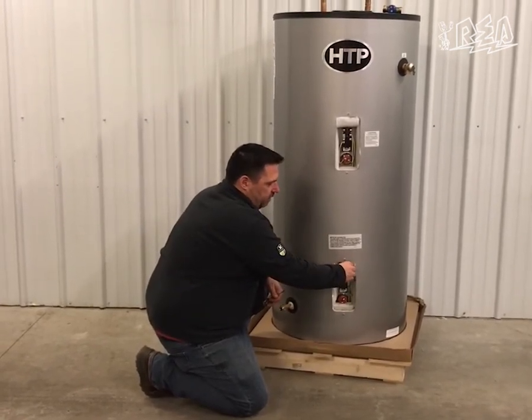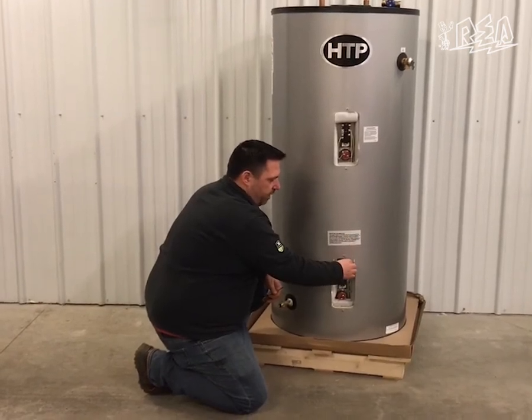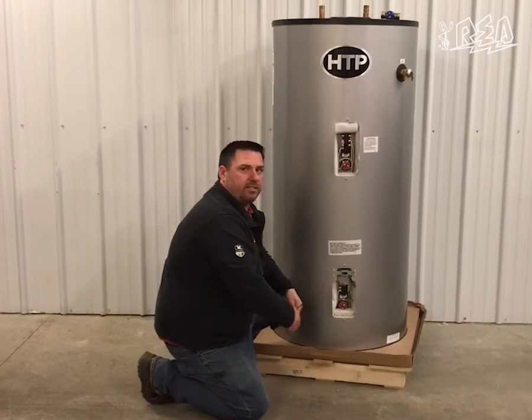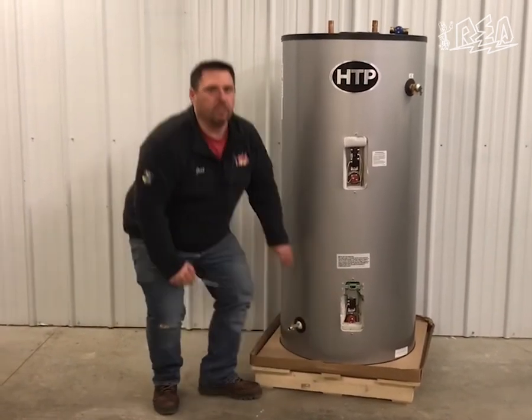Sometimes the key is a little difficult to insert in the slot, so you have to wiggle it a bit. You go from right to left, and that turns it on and unlocks your lower element and everything should work.